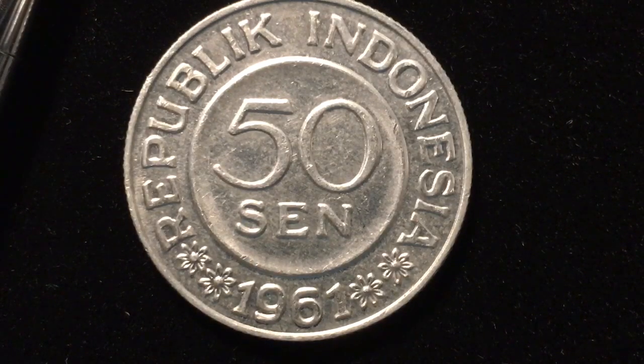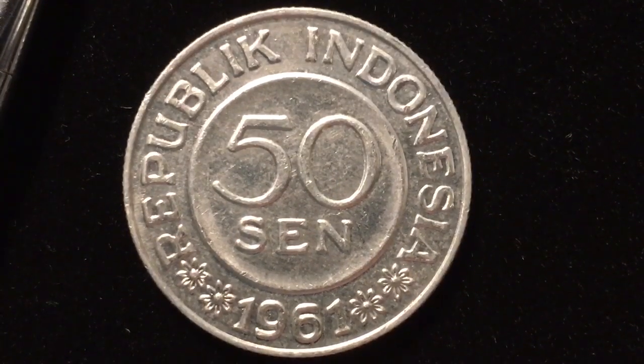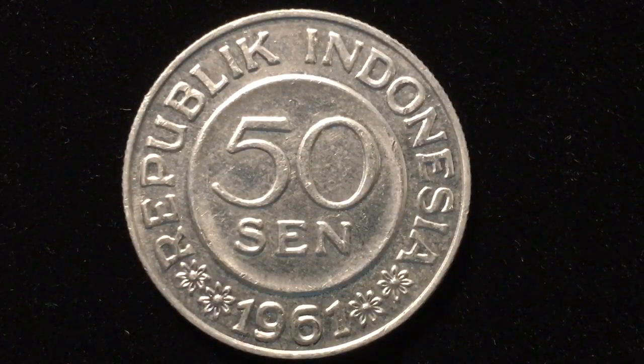This is another in a series of coins we did on the country of Indonesia. Indonesia is the fourth largest country in the world by population, and it is an island chain of over a thousand islands with over a hundred languages spoken on the different islands. Java is the biggest of the islands, as you can see from the shield on the front. This particular coin was minted from 1959 through 1961.